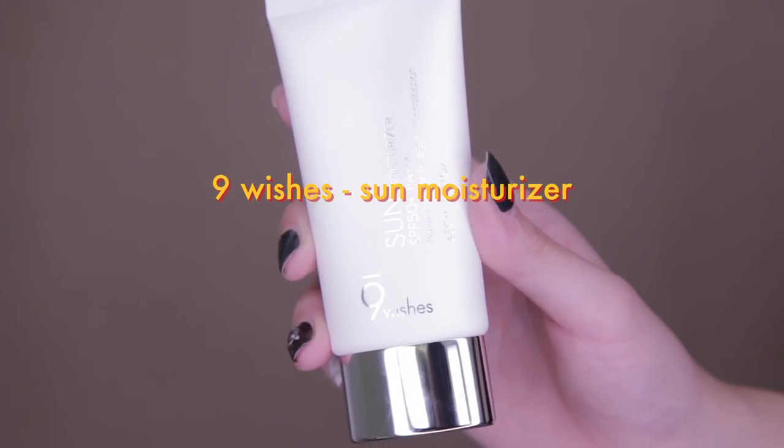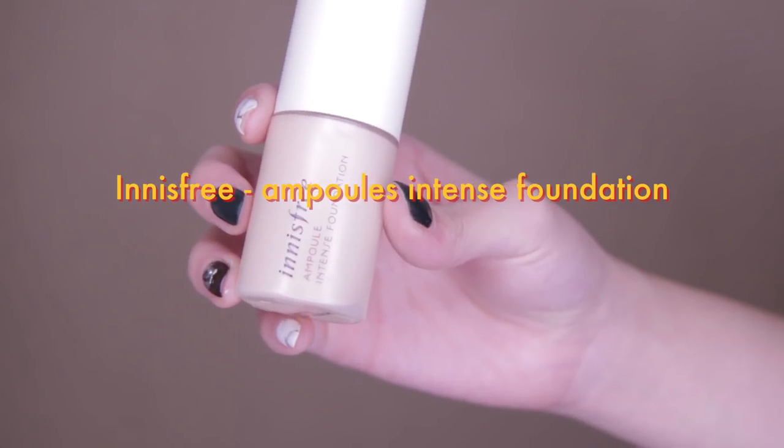Of course you can never forget about applying sun cream. For me I'm using this Sun Moisturizer from Nine Wishes — it's not oily at all and super hydrating, and I love how it slightly brightens up my complexion after use.